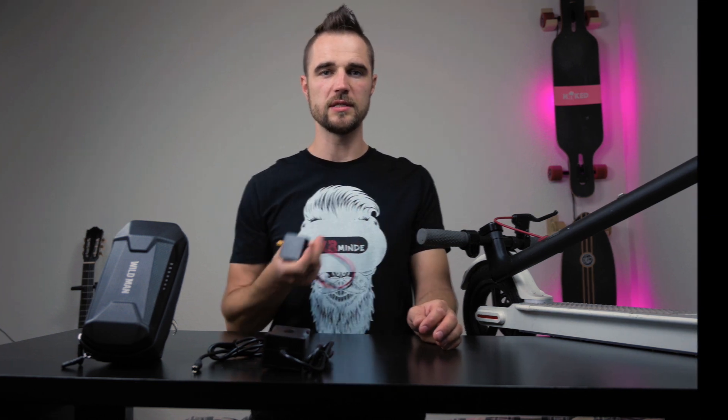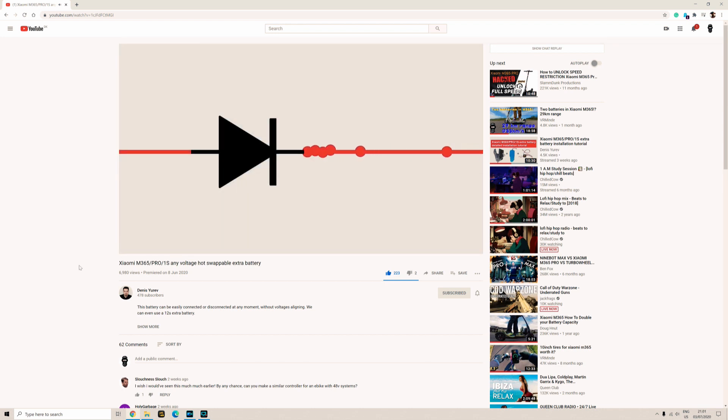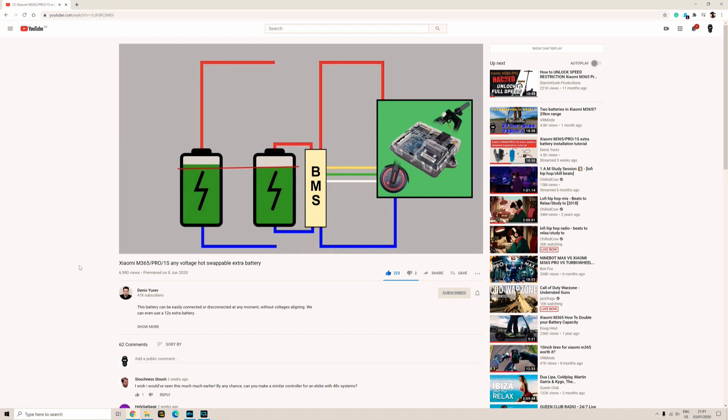What does this device do? It allows you to connect a second battery to your Xiaomi M365. This device allows you to connect any voltage battery to your Xiaomi M365. You can connect two batteries at the same time of different voltage and not worry if they're charged to the same level or not. You can connect original battery, not original battery, any battery with any BMS.